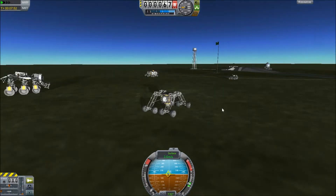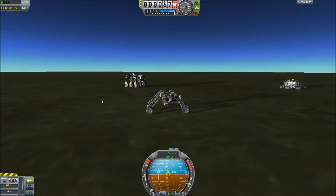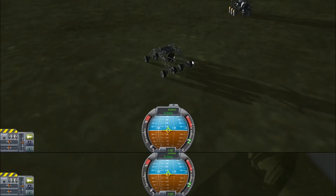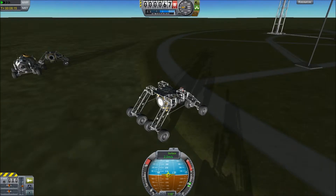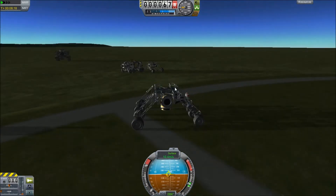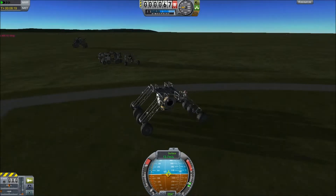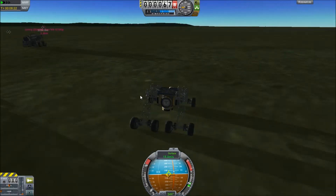I'd say I've got a pretty good rover base for the future. It's only when I'm recording that I get these ideas to change things up a bit. So next episode you should see a whole new set of rovers - I freaking love building in this game.